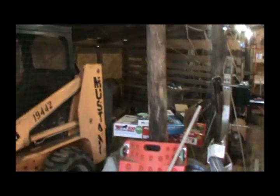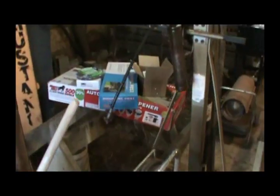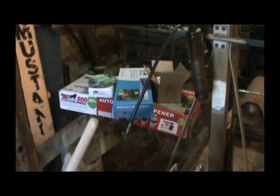Anyway guys, stay tuned and we'll get the rest of this wired up. As soon as I get an outlet over here on this wall, we'll start running that electrical out and get this automatic gate opener hooked up. That's all I'm waiting on — getting the electrical run. Stay tuned for more.